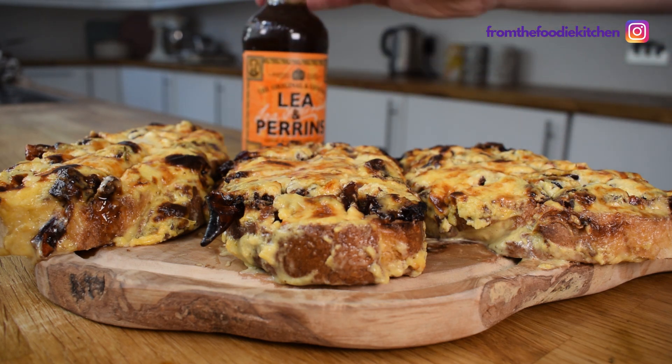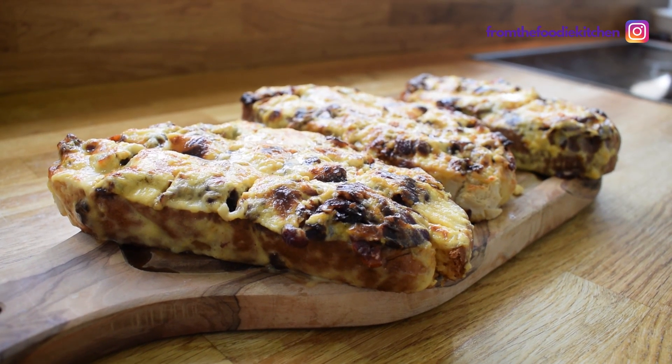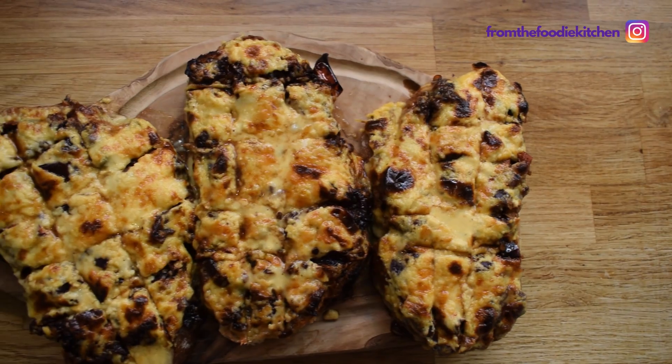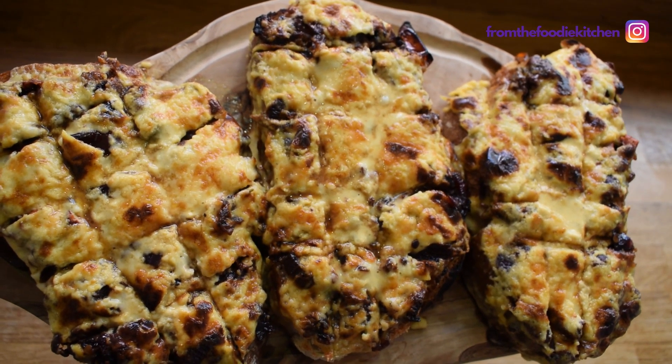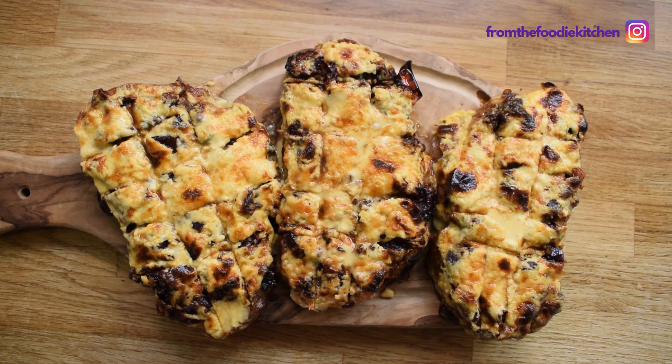And there we have it — the most amazing Welsh rarebit. I pretty much followed Jamie Oliver's recipe to a T with a few little tweaks with the red onion sauce, and I'm so happy with how this has turned out. This is really easy, really flavoursome, and the most amazing thing to have for a little snack or for lunch. Thank you Jamie for a fantastic recipe. This has been an absolute treat to cook — it's a very classical Welsh dish and I'm so pleased to have included it in my Welsh series of amazing food. Thank you for watching.